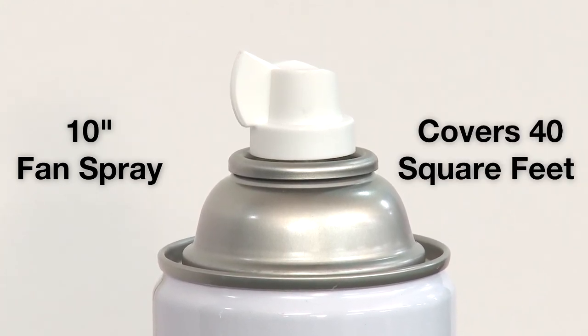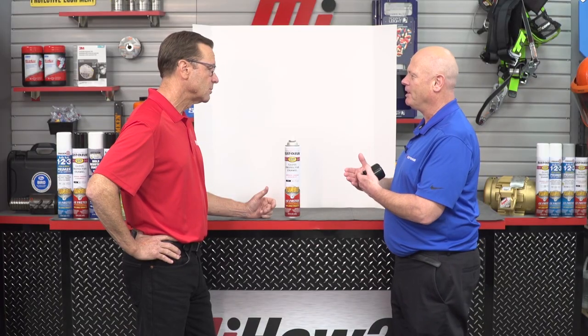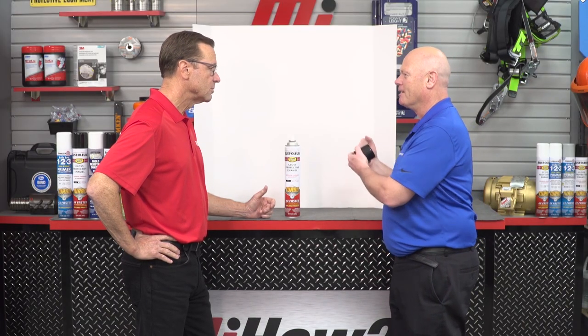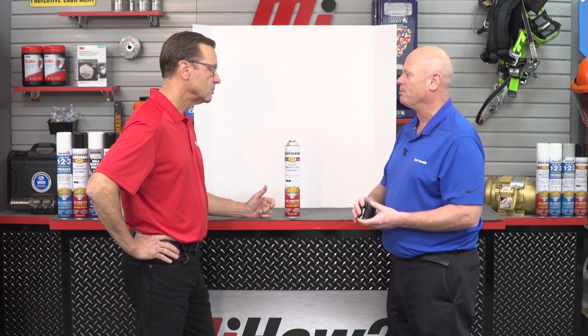This covers 40 square feet, so it covers a big area. It's gonna get the job done way quicker and way easier than lugging a gallon of paint with a spray gun to do a project in your plant.